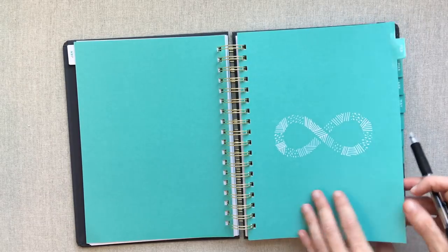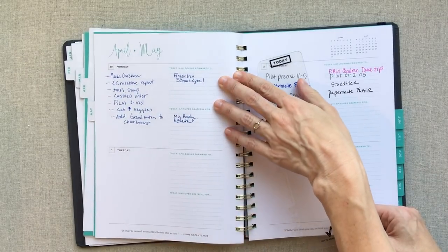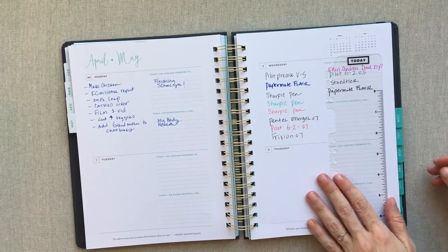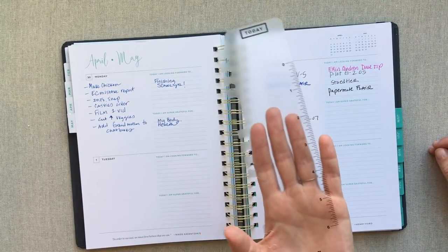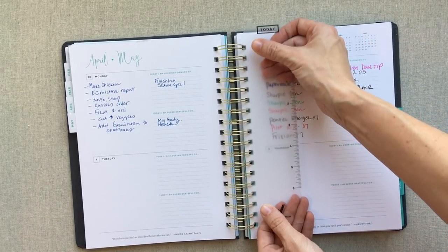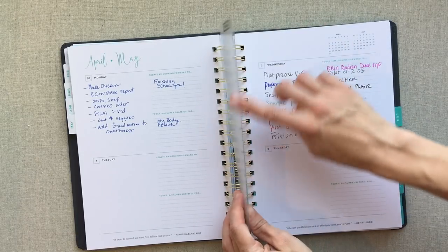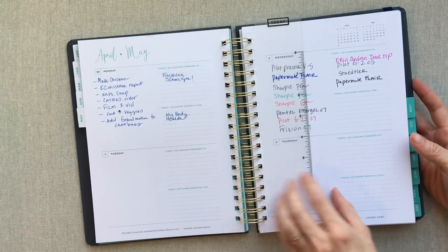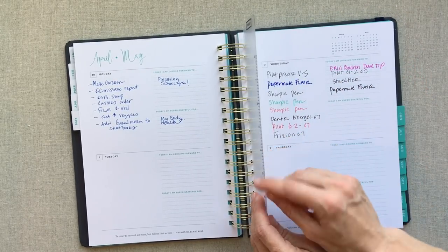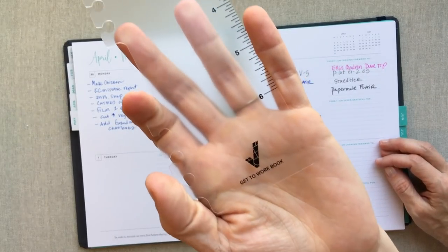Then you get your two teal pages in between months, and then you start February in the same format. I skipped to where it's switching over from April to May to show you how the months switch over. This ruler does not come with the infinite planner — it's actually a Get to Work Book ruler and it is my favorite ruler for O-ring planners. You can buy it for $4 on gettoworkbook.com. It works in any O-ring planner perfectly, clicks in and out easily, and is really thin so it doesn't mess up your writing on pages before and after it.